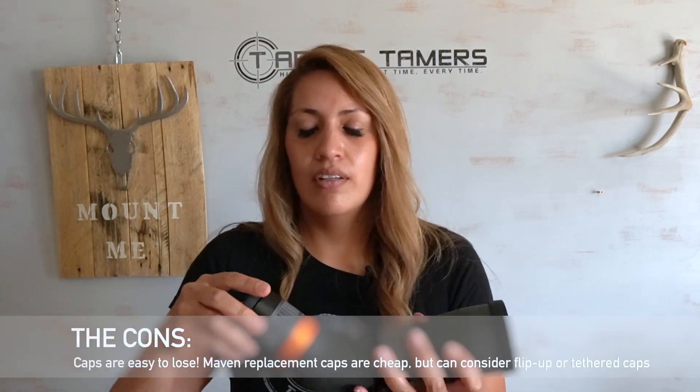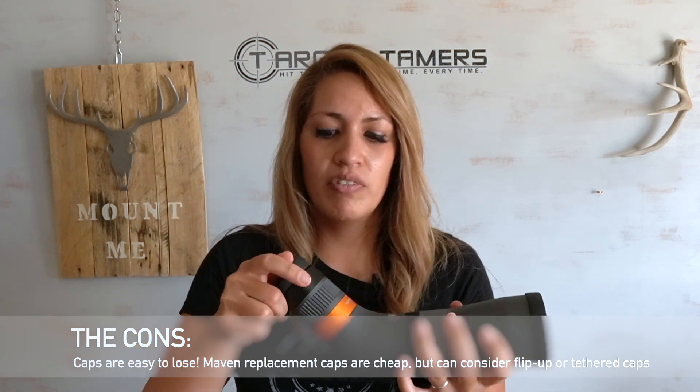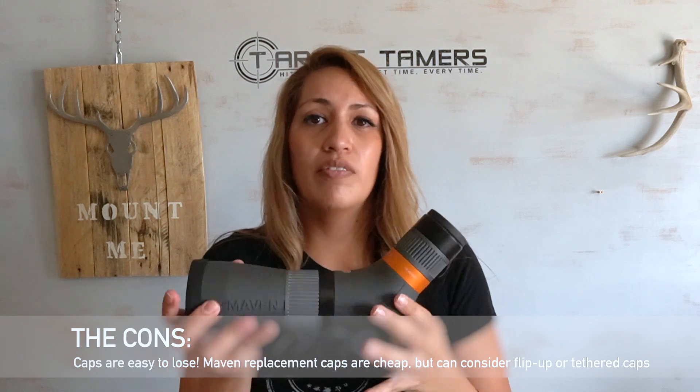Now let's talk about the caps. The eyepiece cap is slim and really flimsy, but does the job and fits well. The objective lens cap is much more heavy duty — I like it. The only thing I don't like is that it doesn't come tethered like binoculars do, where you take it off and it flips down and hangs. The downside is I tend to get my adrenaline running, take these off, and lose them. You can rig your own securing system with Velcro or something like that, or you'll just have to buy replacements if you want that tethered ability.